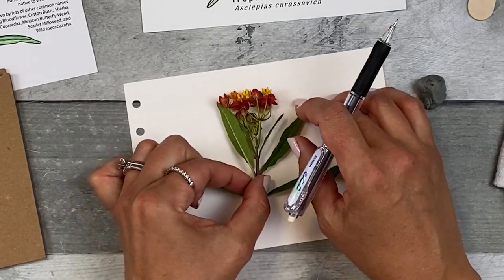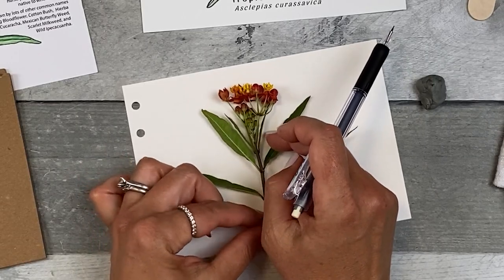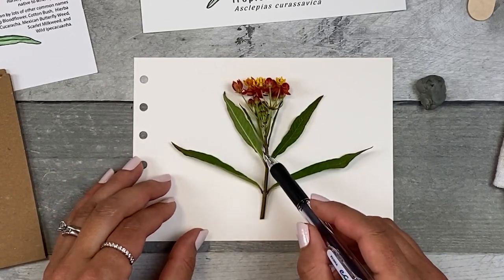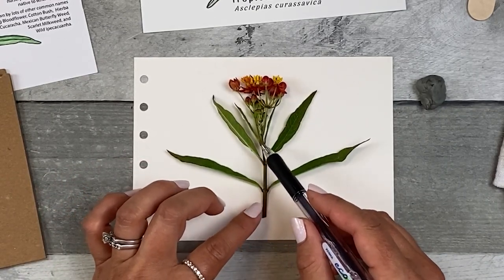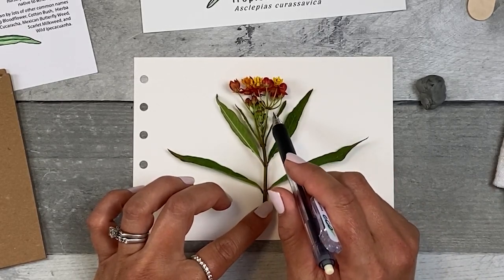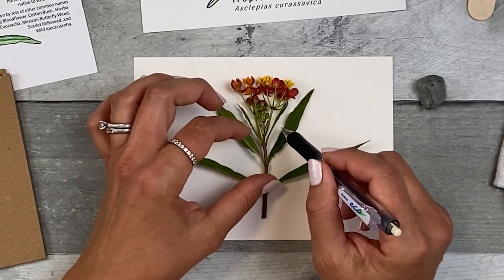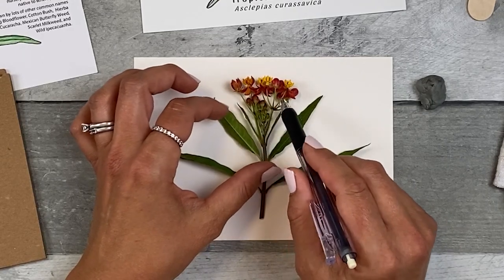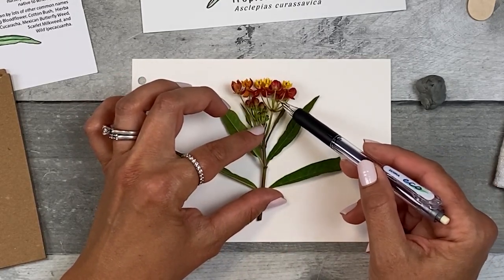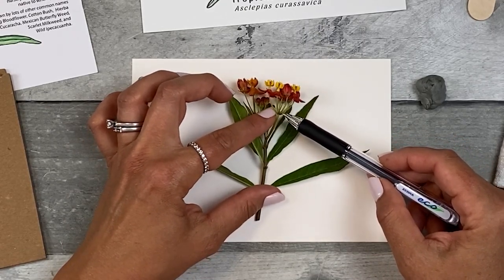I could also write in later that there was a monarch caterpillar egg on one of these buds. This plant is a clipping and maybe just a little bit wilty since I clipped it. So that's another thing you might want to note or pay attention to while you're creating your image. Most of the flowers look pretty good, but this would stand up a little bit more, so take that into consideration when drawing it.